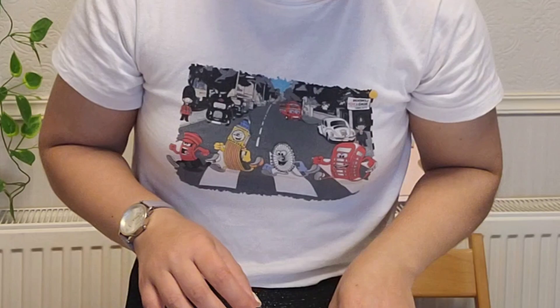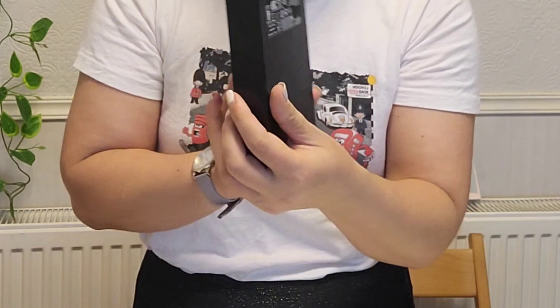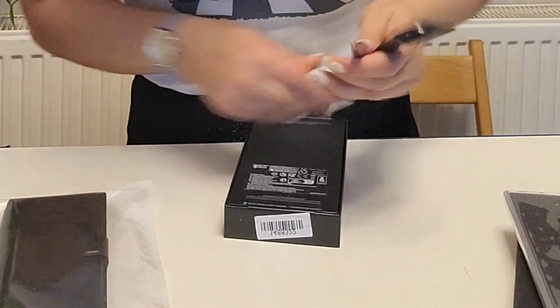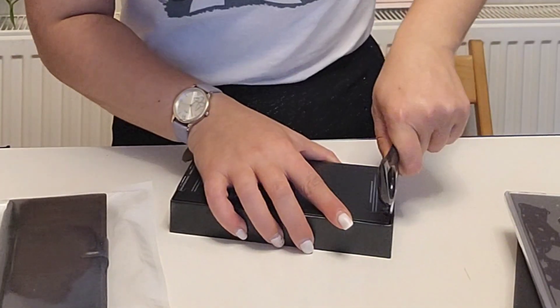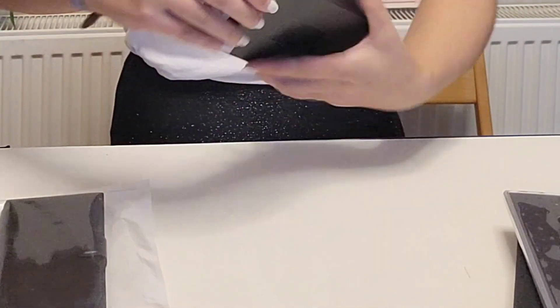Now let's go ahead with the black one — the black one is not unboxed yet, so let's go ahead and do it. The case — this box is definitely sealed, so I have to unseal it. For that I'm using the scissors, so it will be more easy for me.